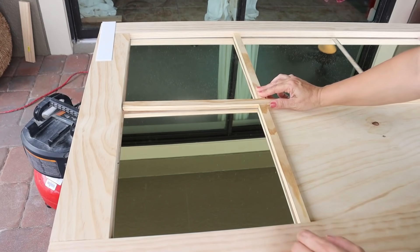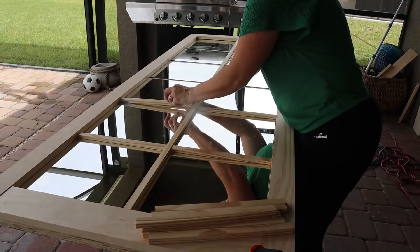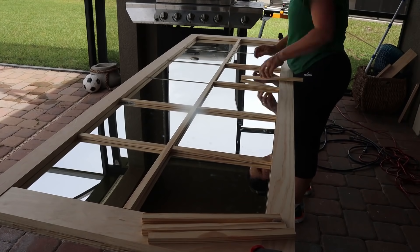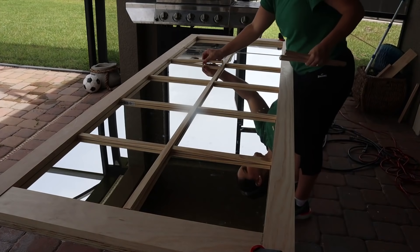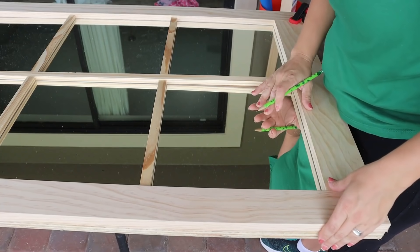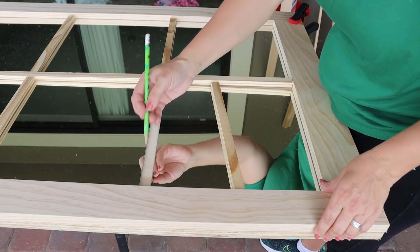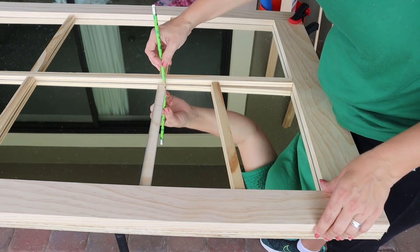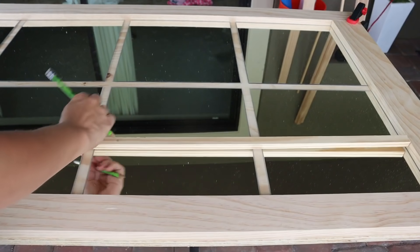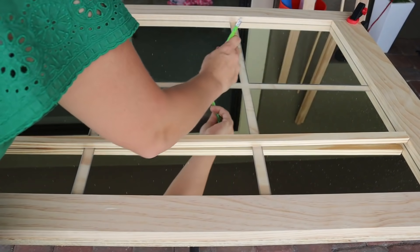Prior to actually attaching anything permanently, I do a dry fit to just make sure everything is going to work. Before we remove everything, I'm going to take out these rails — the shorter ones — and mark where they go, just because I'm going to try not to have the mirrors down when we are painting. I want to make sure we can get things lined up again.